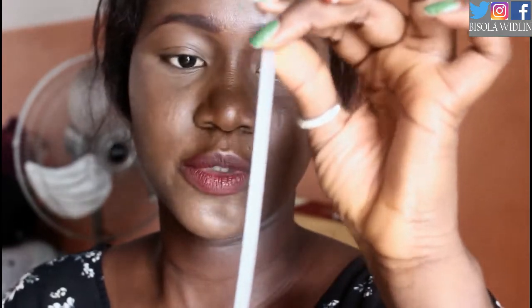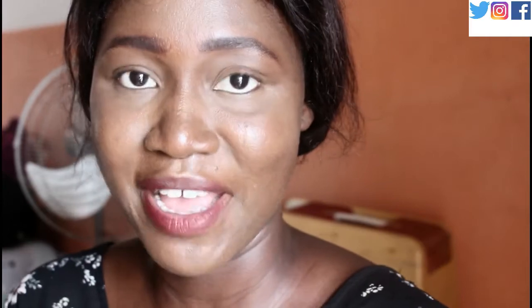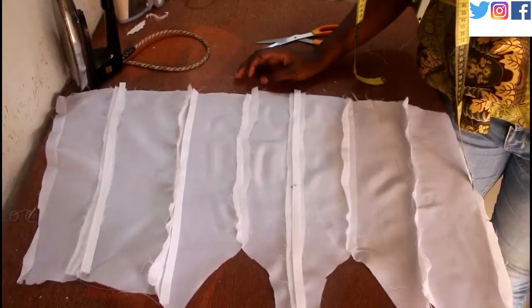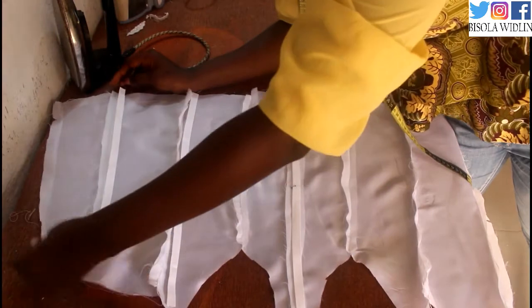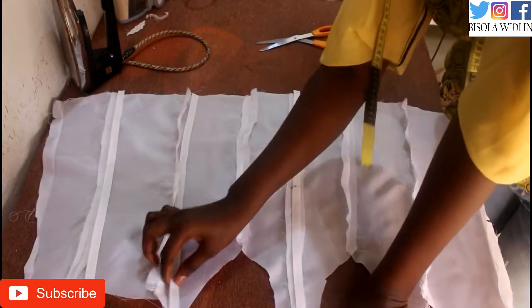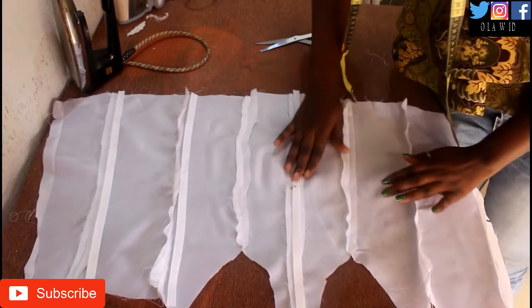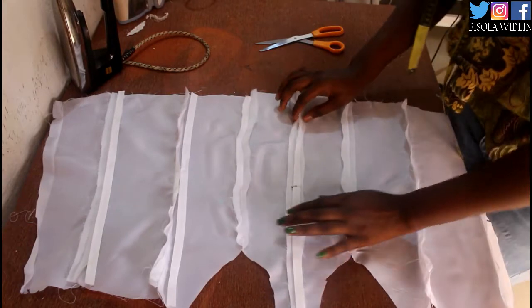Up close, this is what a plastic boning looks like. So we have to create a casing for this before we can put it into our garment, and that is what this video is all about. So this is the lining of the corset that I'm working on, where I'm going to install or insert the boning. I cut out bias tape that is as long as this seam, just all around, but of course I'm going to be working with one at a time.